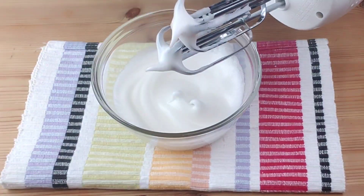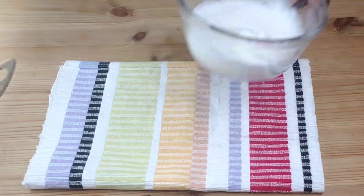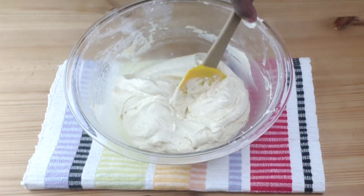The peaks are formed when you lift up your beater and you get a nice peak and it holds its shape.